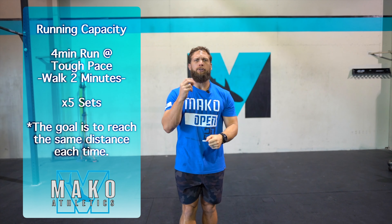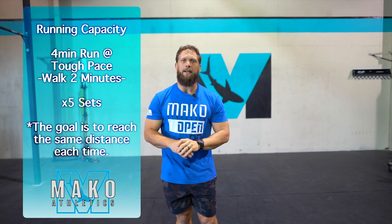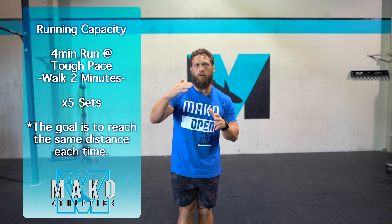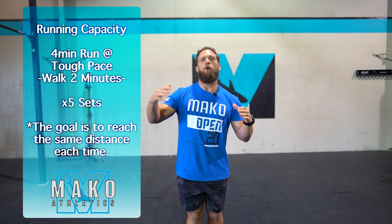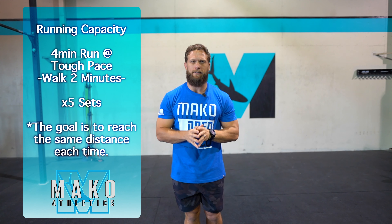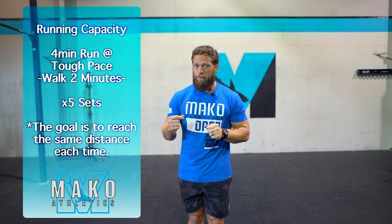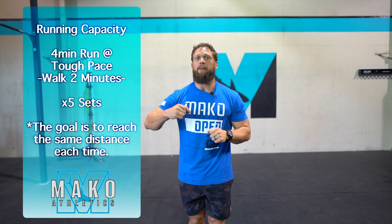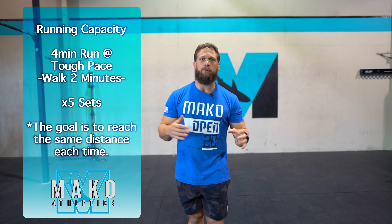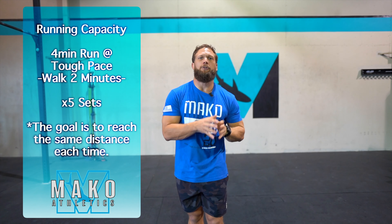The capacity workout today is four minutes on with a two-minute walk, times five. Last week we were doing six minutes. This week we're going to drop the interval time, but increase the overall time under tension of those runs. The goal here is to push the cadence and push the pace — a little bit faster than last week, but we want to be very consistent. So if you fell off last week, meaning you didn't go as far on the second or third round, then let's go ahead and try to back down a little bit and hold from the first set to the last set the same distance.